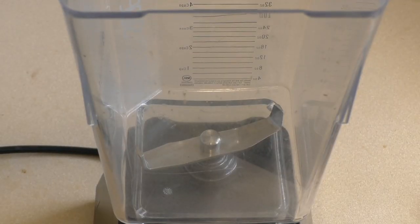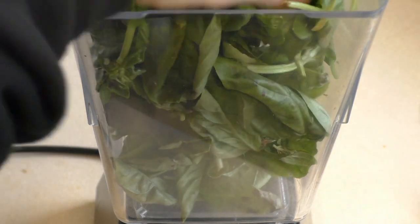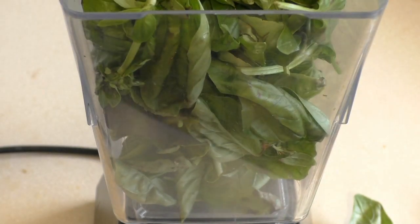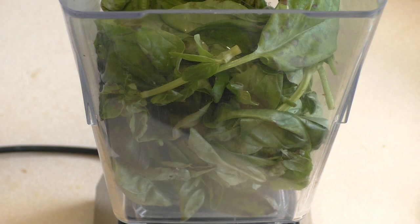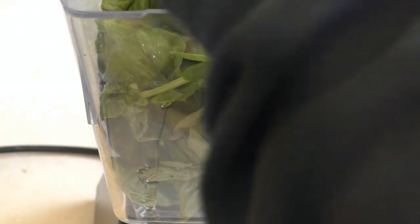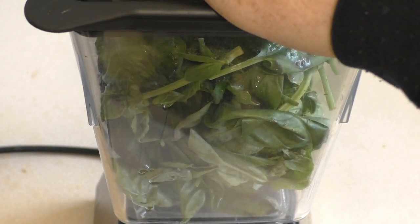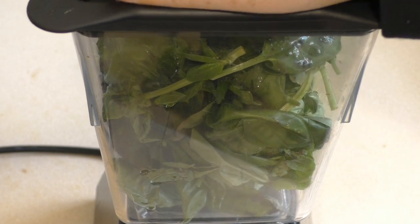Get a blender or food processor, put in about four cups of basil and add three tablespoons of oil. I'm using olive oil. Get a little salt and pepper. Now blend or process this until it's creamy.